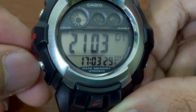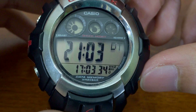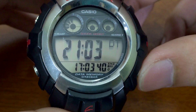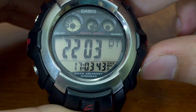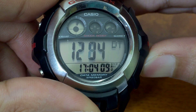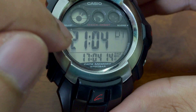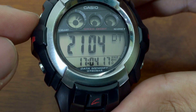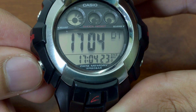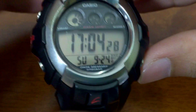Press mode and we go to World Time, or Dual Time in this case. You can add or subtract every 30 minutes. The bottom shows your current local time and the top shows the dual time. You can fast-scroll by holding the button to add or subtract 30 minutes at a time. If you want to reset back to your local time, press the adjust button and it resets immediately.